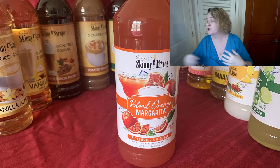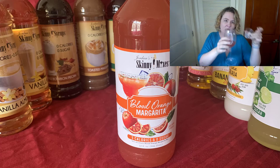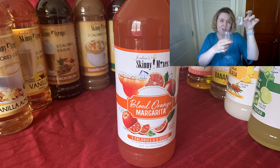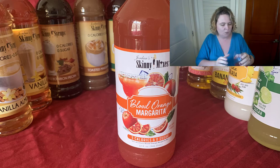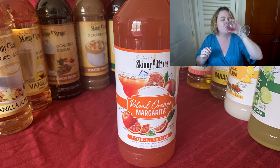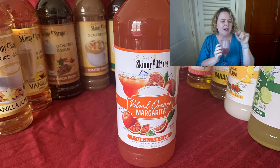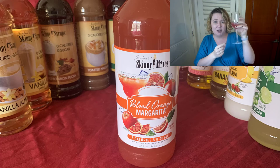Next up is the blood orange margarita — same ratio, one shot glass full of the mix and about a third of a shot glass of vodka. I like that! Tiny bit of sweetness, but not overwhelming like some of the other ones. You can definitely taste the citrus in there. That's pretty good. I would get that again and share it with friends, for sure.